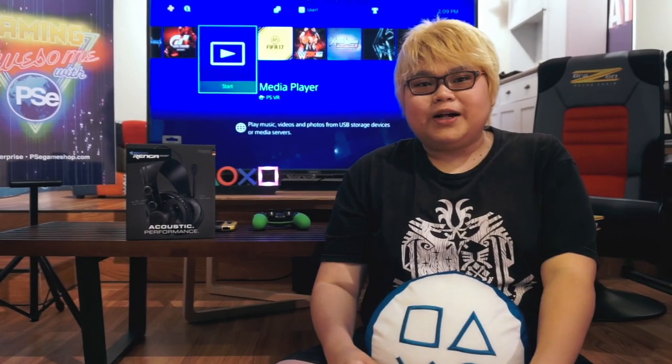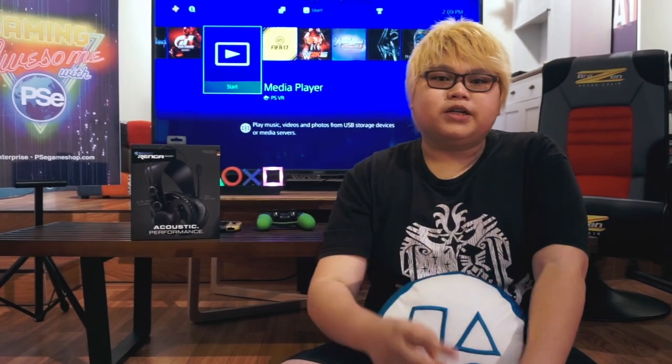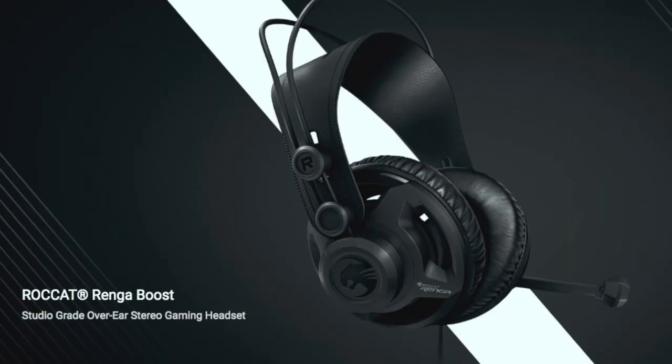Halo guys, kembali lagi sama saya Setia Adi dari PSHT Press. Kali ini kita mau unboxing produk baru nih guys — gaming headset baru dari brand Rokkat, yaitu Rokkat Rengga Plus.